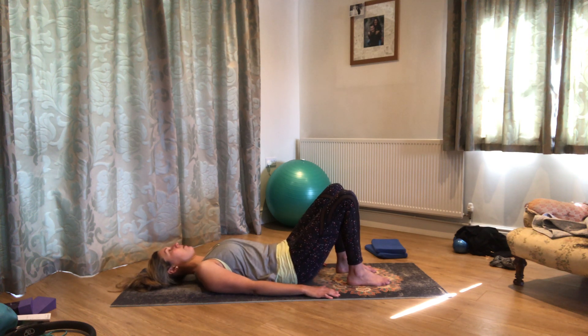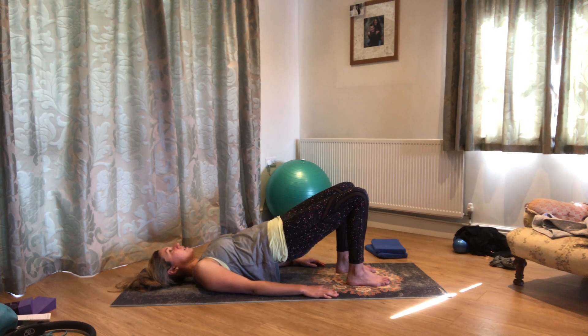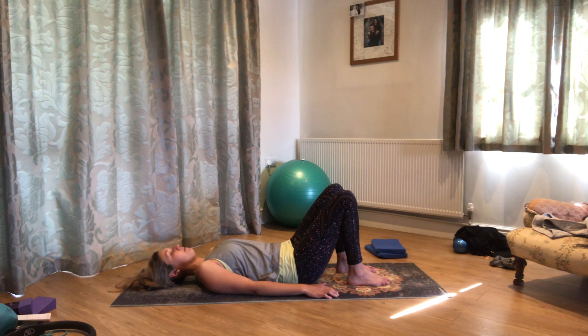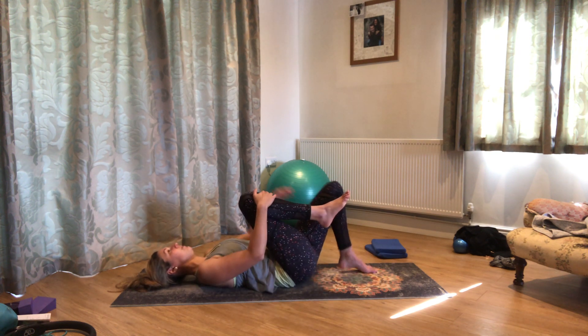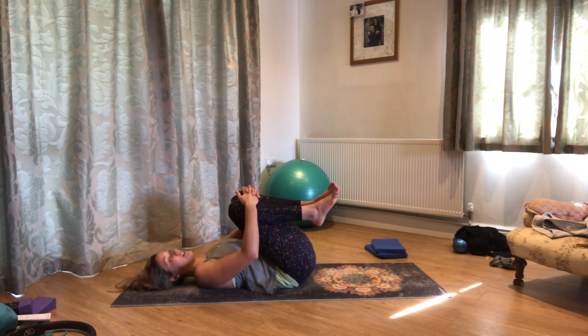Last one — up, all the way back down. Draw one knee in, draw the other knee in, and just have a little rock side to side.